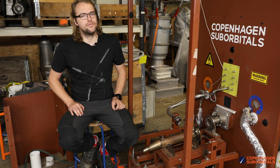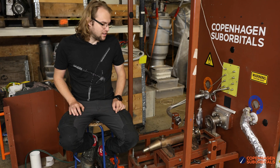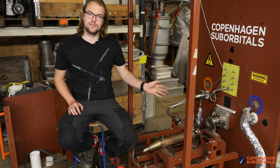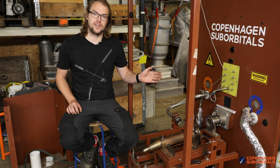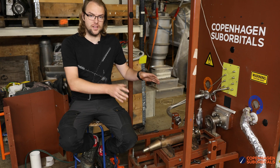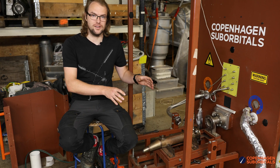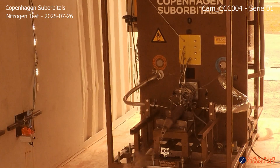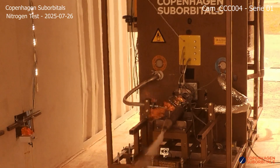But we did have some partial success. We did actually manage to ignite the engine and to get it to start burning — to actually play as a rocket engine and not as a low frequency pulse jet, which is very entertaining, but not really what we want.